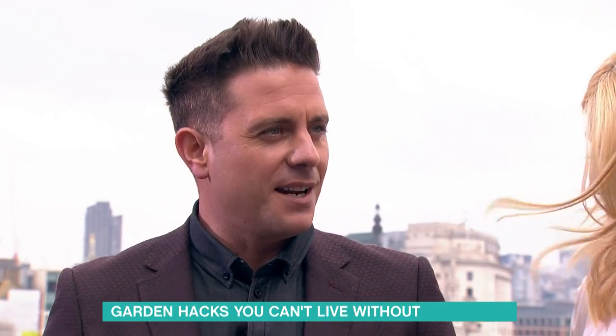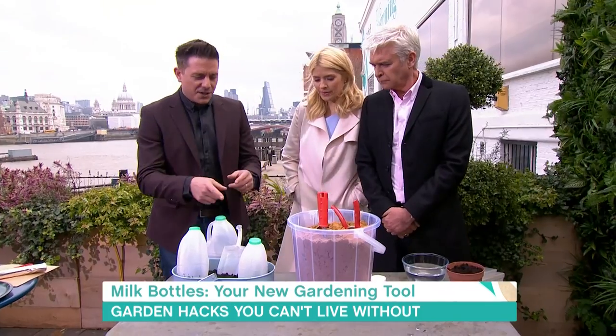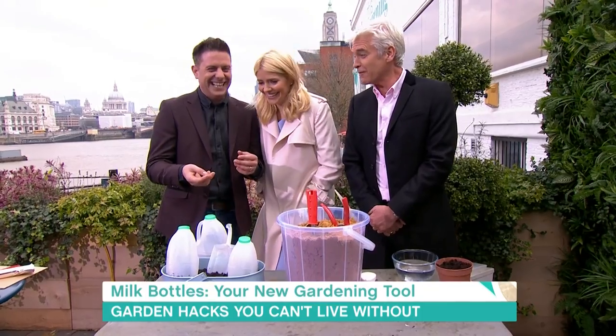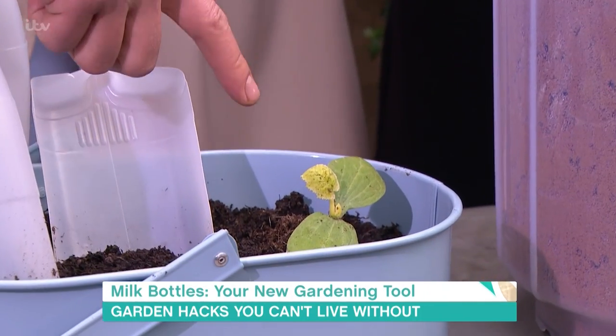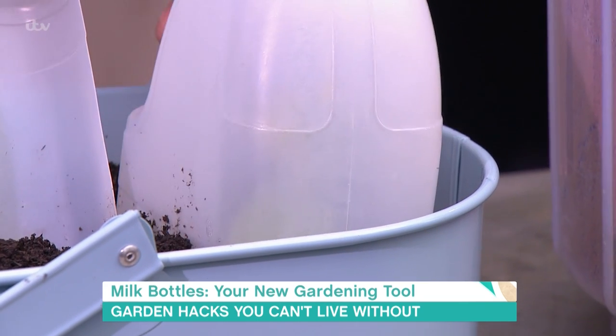Milk bottles — we've all got milk bottles. When you finish your milk, why not reuse them? So the first thing you can do: get a milk bottle, cut it in half, and use it to protect your seedling. There's a freshly planted seedling just there — use the milk bottle over the top to protect it from the elements.